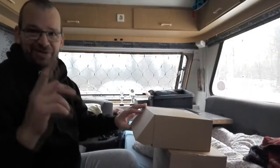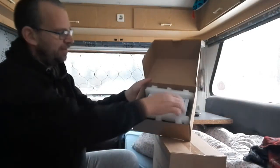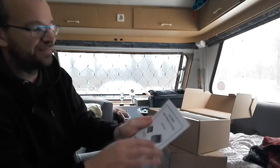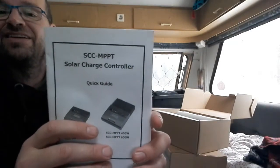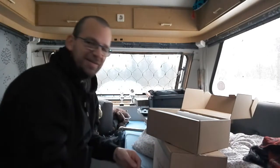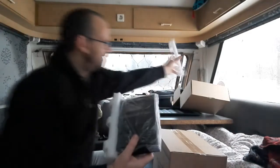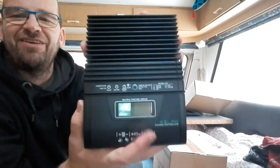Let's have a look at the charge controller — unboxing it. The first thing I see is the owner's manual. It is an MPPT charge controller, and this is how it looks. It has a display where I can read all the information on the charge controller.